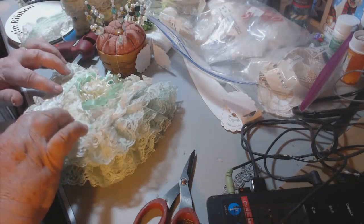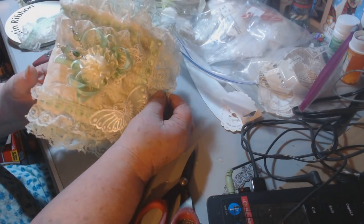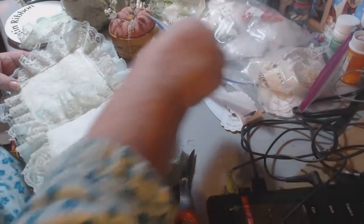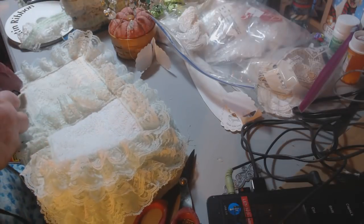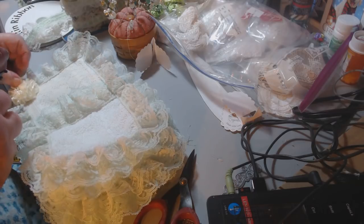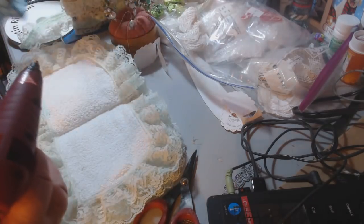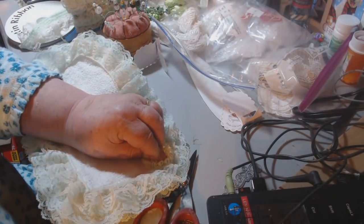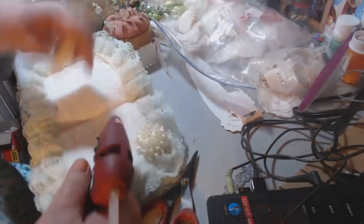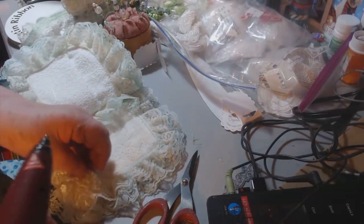I like to plan things as I go — if you plan things ahead of time I don't think they always work. That's pretty. Now this is a needle book. Wait — I think I might have to have a flower right here, and maybe a flower right here, and a flower right here too.